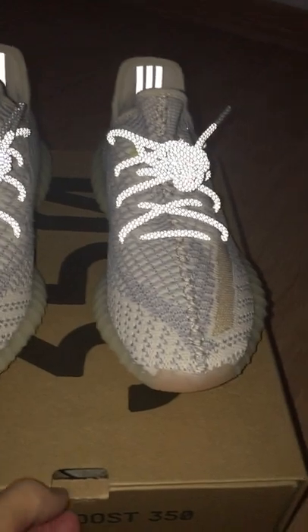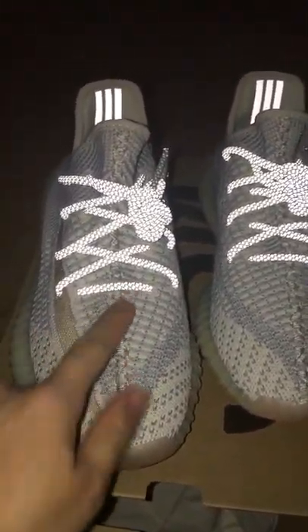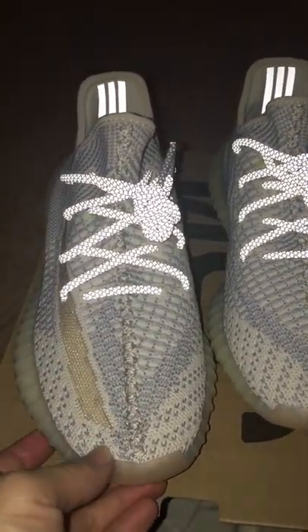And to the front, let's see the stitching. The stitching is very neat and straight. Also looks very good.